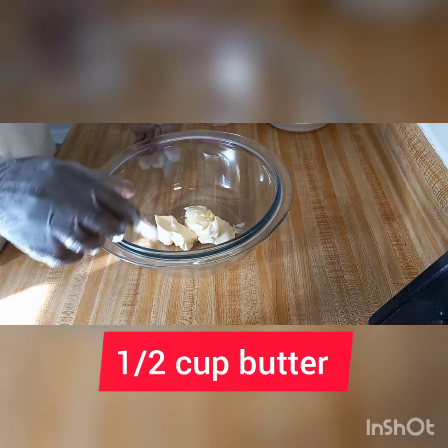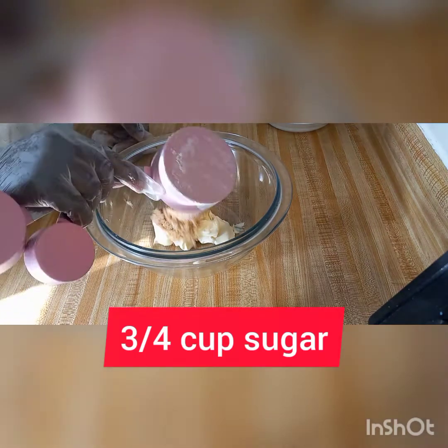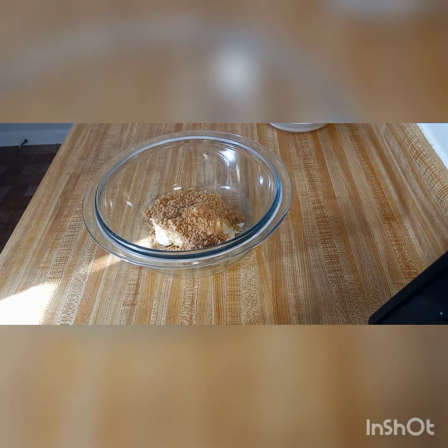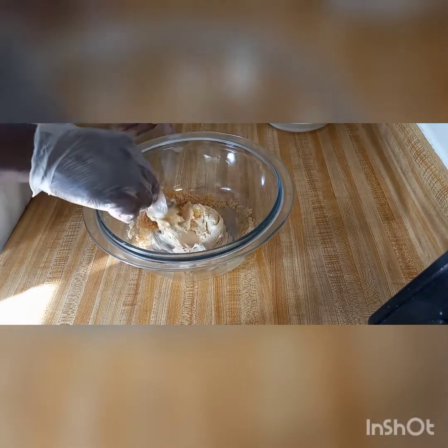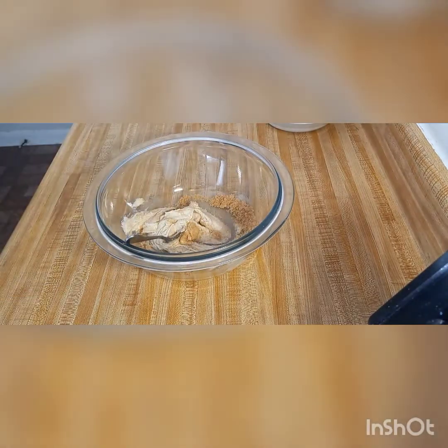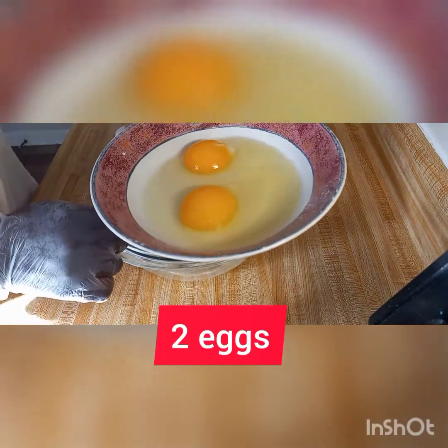After mixing the flour, we have a half a cup of butter. I'm gonna add three-quarter cup of sugar to my butter, and after that I'm gonna add two eggs.